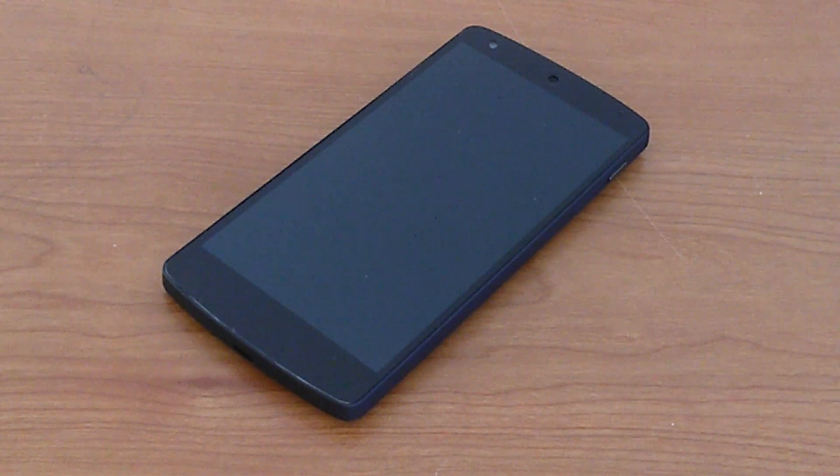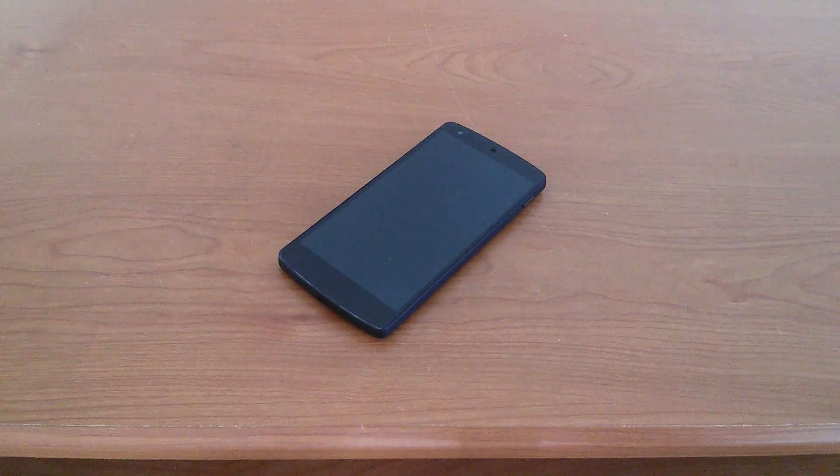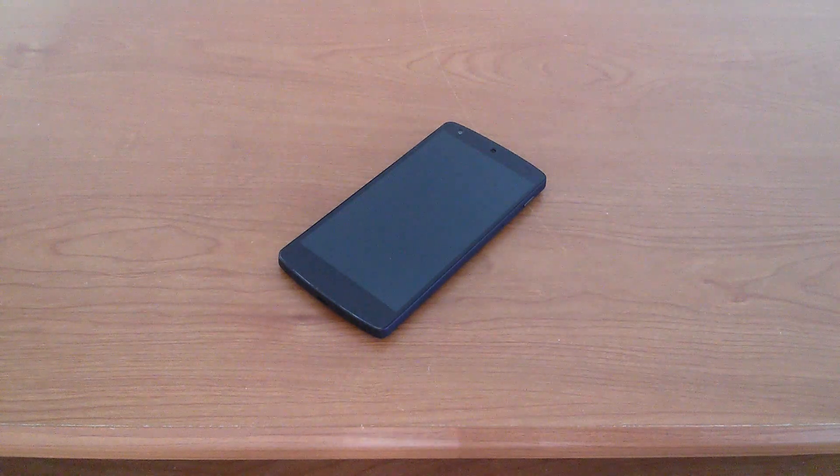Do I still recommend buying the Nexus 5 even after 4 months of release? Of course I do, even to a power user or a software enthusiast. It has a great processor with the latest and most stock version of Android, and it all comes at an exceptional price — $349 for the 16GB model. You'll be hard-pressed to find a better steal than this.